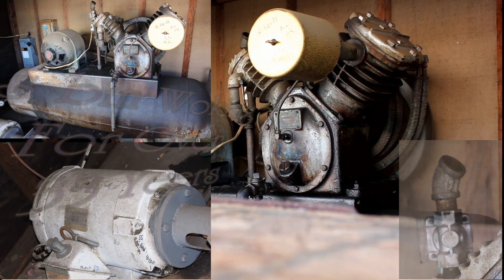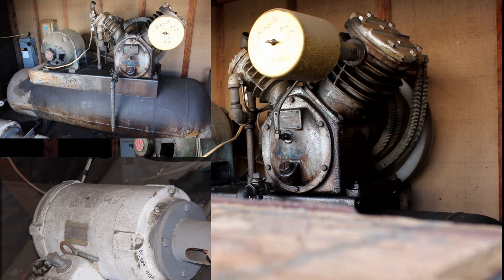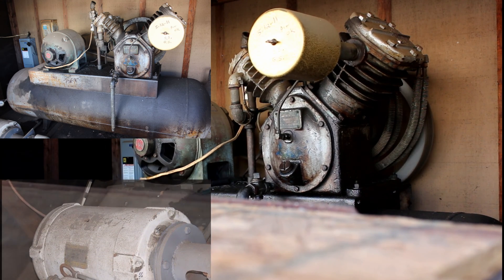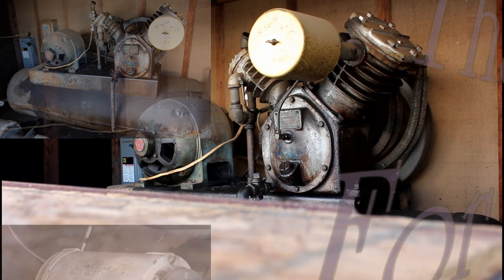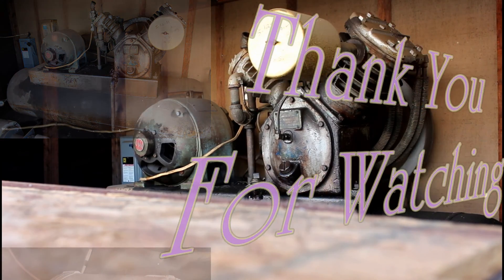You'll actually hear the idler motor winding down. The system runs off of a 240-volt system. We run into a three-phase panel, and that's how we were able to run all these other machines on this as well.